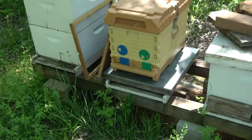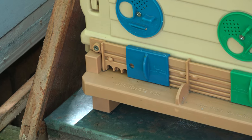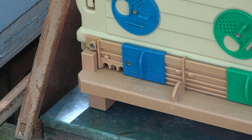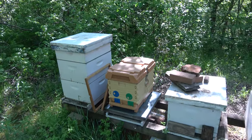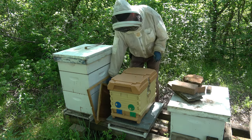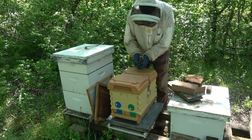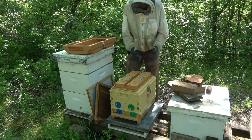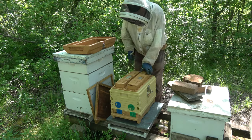Here's hive two in the Apame seven-frame nuke. This was a swarm I captured prior to March 31st by probably a week. I checked it on the 31st and there was a virgin queen in there. A little bit of activity there - I just have the one side open. I put some feed in there and was concerned about robbing in those top feeders. I really like these Apame nukes. They're 10 frames - a little pricey, but for a nuke it's not too bad.